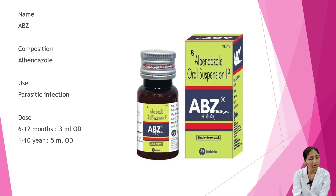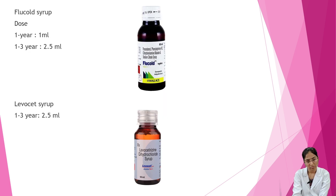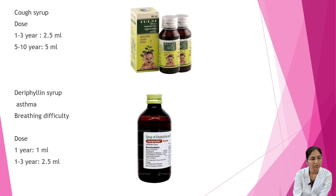Paracetamol syrup dosage: under 1 year — 2.5 ml; 1 to 3 years — 5 ml; tablet dose for 7 to 10 years — 250 mg. Flu cold syrup dosage: under 1 year — 1 ml; 1 to 3 years — 2.5 ml. Leoset syrup: 1 to 3 years — 2.5 ml. Cef syrup: 1 to 3 years — 2.5 ml; 5 to 10 years — 5 ml.